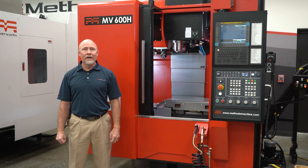And that concludes the overview of the MV600H. If you have any questions, please reach out to your local office or sales representative. To find out more about the MV600H, please visit our website at methodsmachine.com.